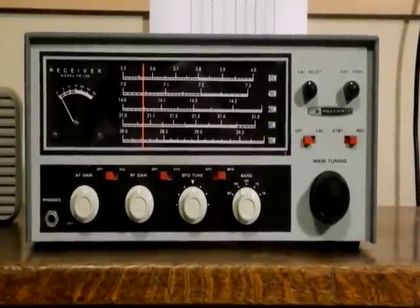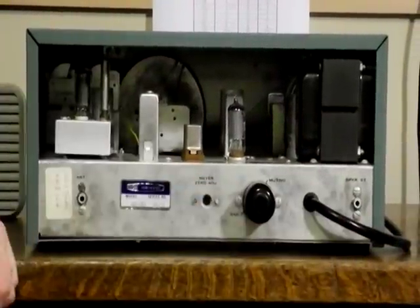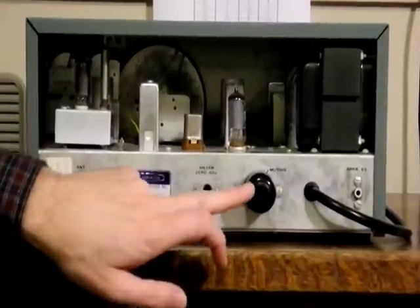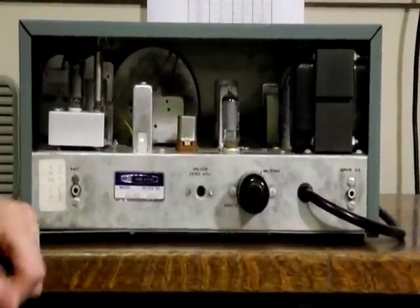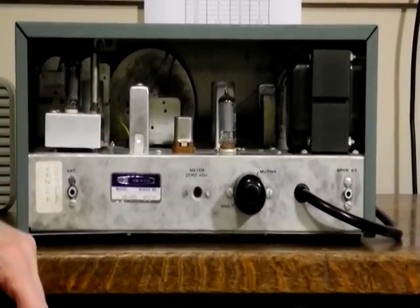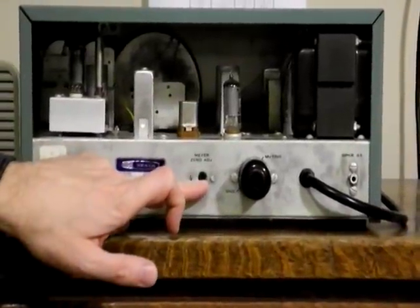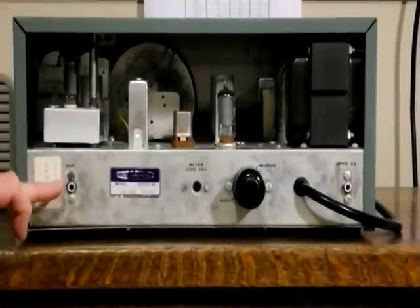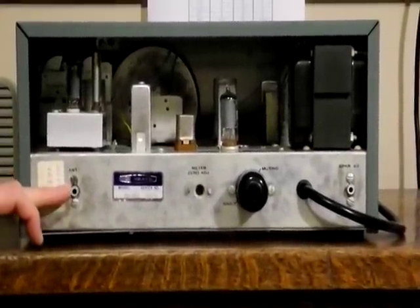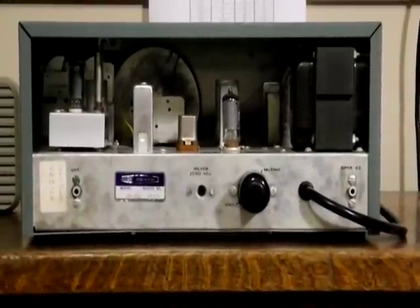Now let's take a look at the rear panel. On the rear panel, we've got the connection to an external 8-ohm speaker — there's no internal speaker built in. There's a jack for the optional transmit-receive switch, and if you're not using one, you need the shorting plug to keep the receiver in receive mode. There's also a zero adjustment for the S meter, and a phono connector for the antenna jack. A popular modification was to put a UHF-style connector on the antenna jack in place of the RCA phono jack.